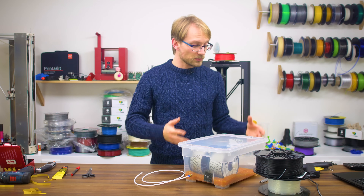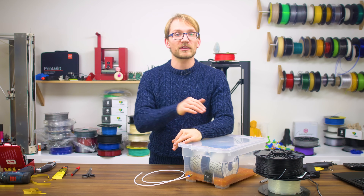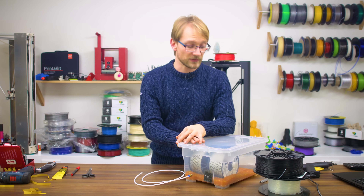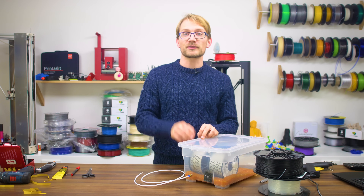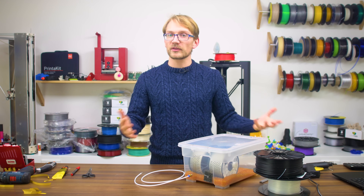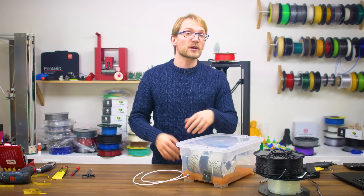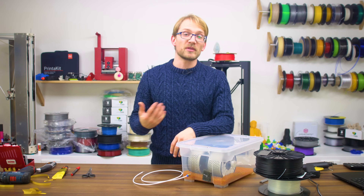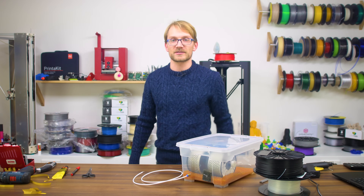And there you have it — a simple, effective and cheap way of storing your moisture-sensitive filaments like nylons, PVAs or PETGs. If you want to make a similar setup, links to all the specialty parts used here are in the video description below. If you liked the video and thought it was helpful, leave it a thumbs up, share it, maybe get subscribed, and if you really like what I'm doing on this channel, maybe consider supporting me directly on Patreon. Alright, that's it — thanks for watching and I'll see you in the next one!